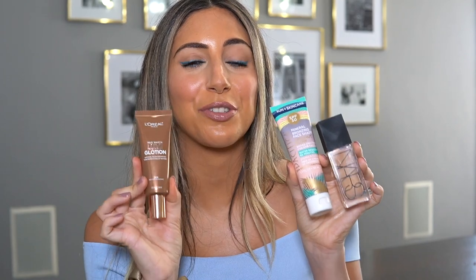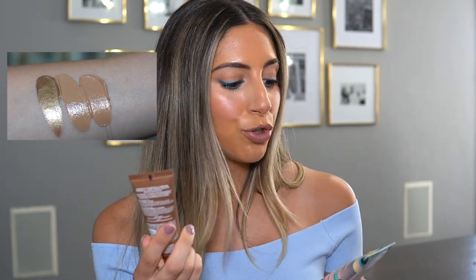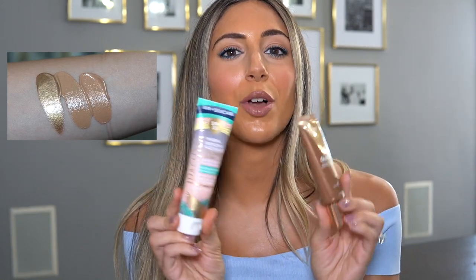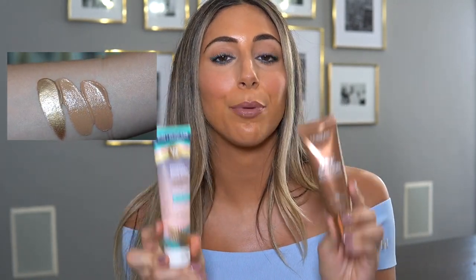Next I want to talk about some glowy face products. I have three: the L'Oreal Lumi Glotion, the Pacifica Mineral Bronzing Face Shade Coconut Glow, and the NARS Tinted Glow Booster. The L'Oreal and Pacifica are my Drunk Elephant D-Bronzi dupes — both great for bronzing the skin and making it look super healthy. You can mix them in with your SPF or moisturizer. The Pacifica is also a 2-in-1 because it already has sunscreen in it, while I like mixing the L'Oreal Lumi Glotion in with a sunscreen or moisturizer for a beautiful bronze glow.